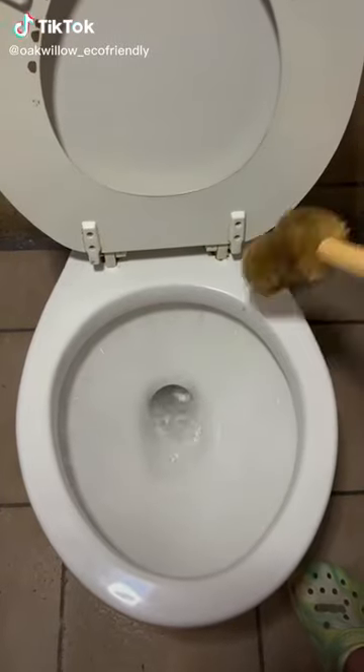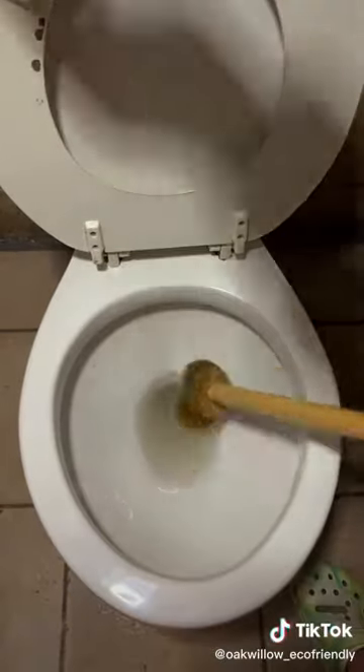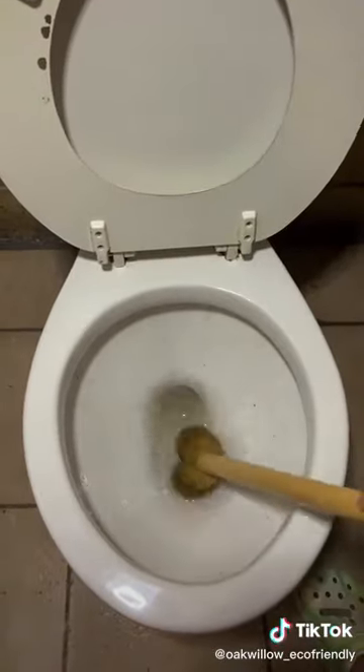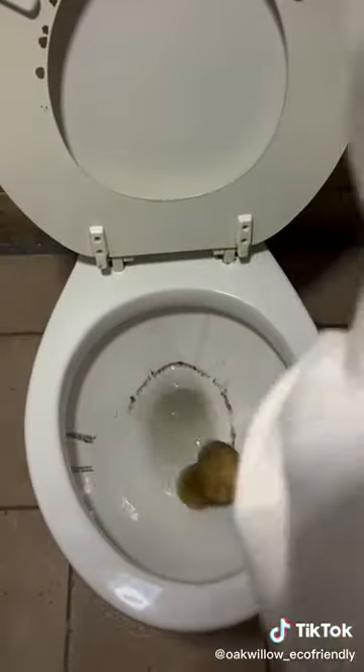Okay, you know our products work for cleaning toilets, but how about uncleaning? Here's a tutorial on that. So the first thing I do is flush out any clean water, and then I use my compostable toilet brush to start getting these rings and gunk right back onto the toilet.